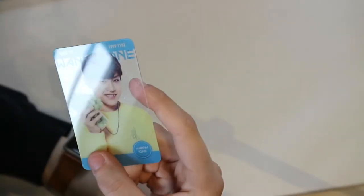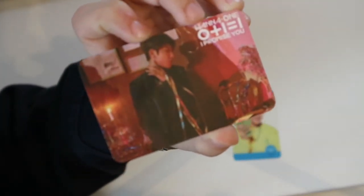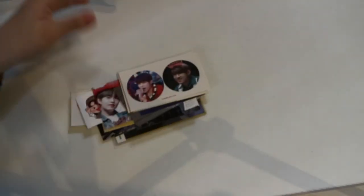I have the jelly package with Sungwoon, Daniel and Woojin, and I also have Woojin's paper from the drinks. Next up I have two unofficial photo cards I got from sellers on eBay. I have this transparent Woojin card from the Produce 101 teaser pictures, and I have this unofficial 'I Promise You' card.